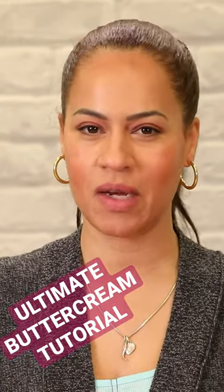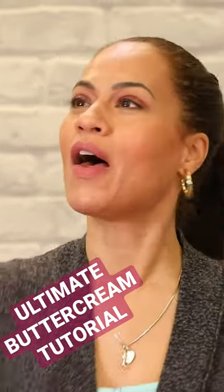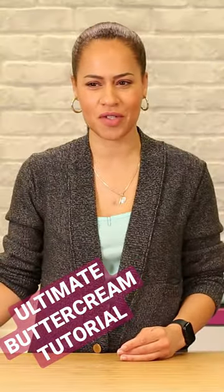Let's start with Italian meringue buttercream. You guys have watched me use this basically for years. I love it, I swear by it. It's a fluff — how dare this fluff enter the studio?